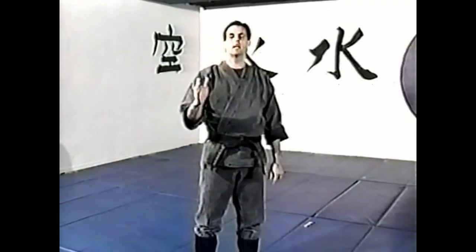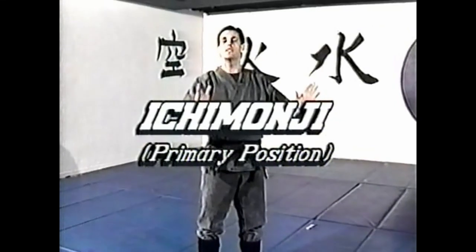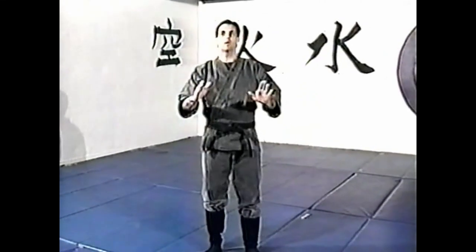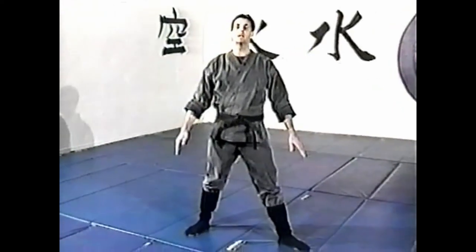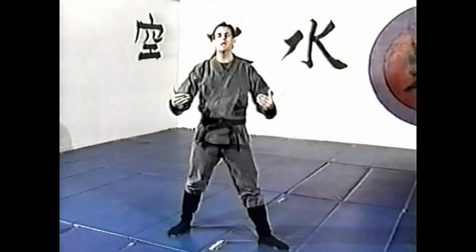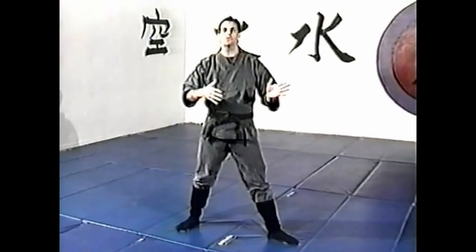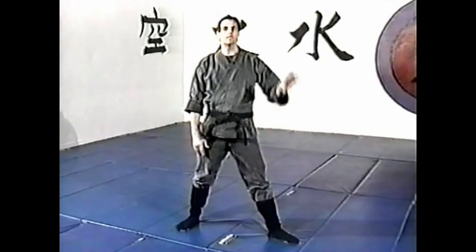The first one is called Ichimonji, because of the first kamae or attitude that we are going to be working from. The Ichimonji no kamae is a basic — I don't want to say stance, more of an attitude, a full body attitude where body, mind, and spirit are all together. So this is not just a physical form; it's a whole attitude of how to approach the fighting situation.